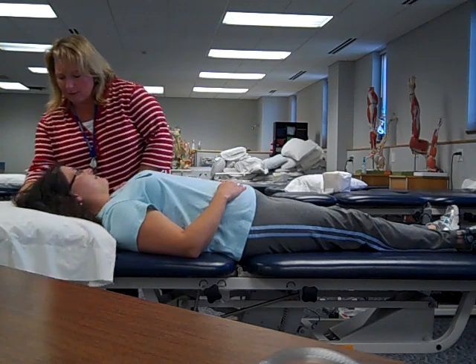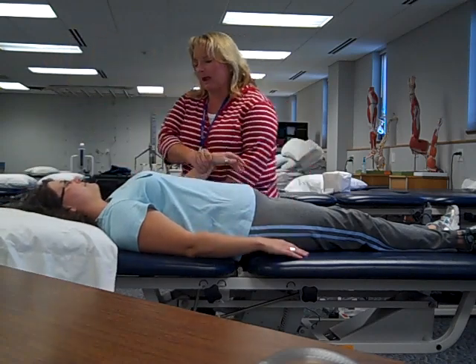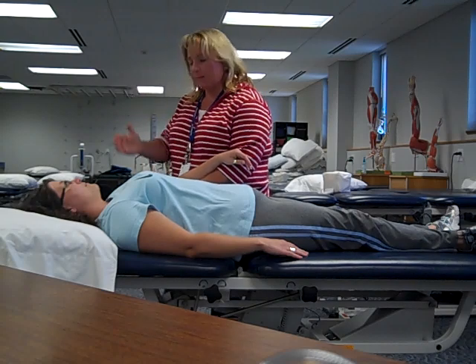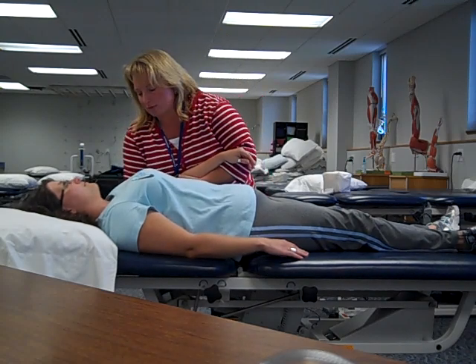So before I get started, I'm going to move her pillow out of the way so that's not an issue. And we're going to start with scapular movements. I'm going to cradle her arm with my hand closest to her feet and my top hand is going to suction cup onto her scapula.